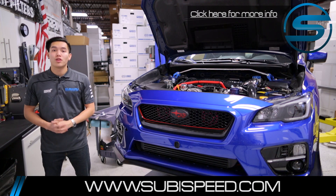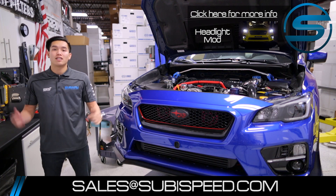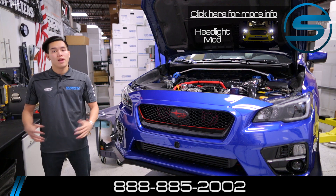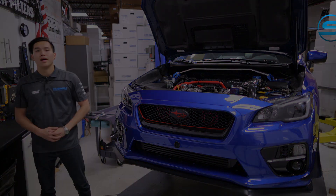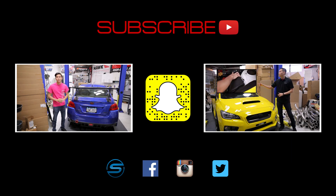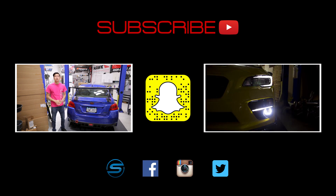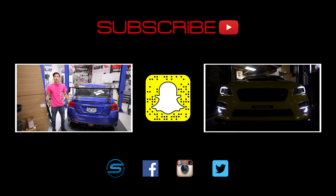If you wanted to pick up anything we went through today, go ahead and click on the top right hand corner of the video. If you guys have any questions at all, feel free to email us at sales@subiespeed.com or give us a ring at 888-885-2002. Don't forget to like and subscribe for more videos on your 2015 WRX or STI. Let us know in the comment section below what other videos you'd like to see. Click the SubiSpeed logo to visit our website and connect with us through Facebook, Instagram, and Twitter — we love seeing your installs and projects, so feel free to share those.